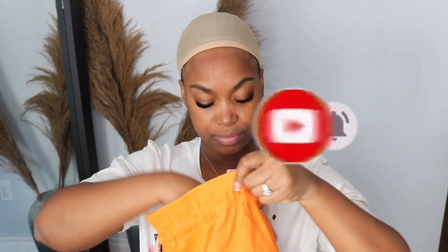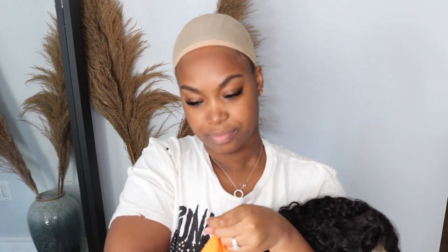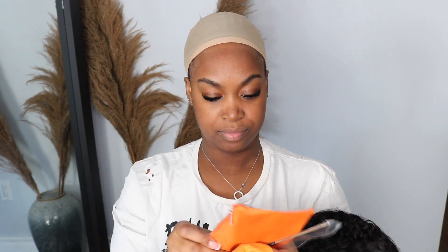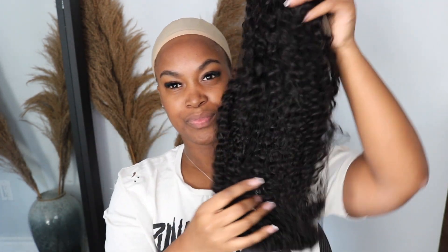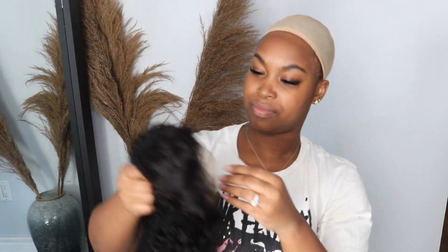Hey guys, welcome back to my channel! This hair is from I Like Hair Wig. I know you guys are here to see the hair, but I'm gonna show you guys what they sent me — they sent me a wig cap, a band to adjust, a bag with some goodies, and a rat tail comb, which I absolutely love. But this is the hair — this is what you guys are here to see.